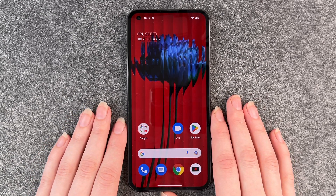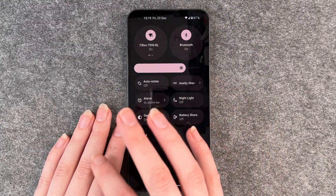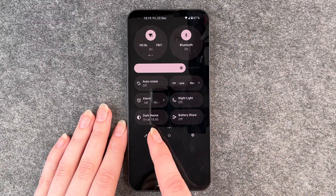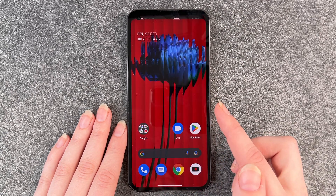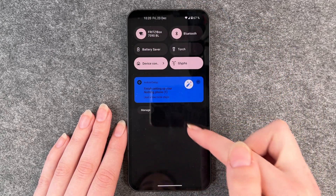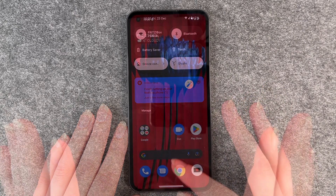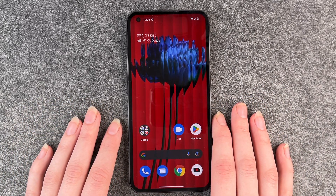To turn on and off the dark mode, you need to go to your drop-down menu, swipe to your right, and then you have your dark theme. If we press on it, it's on — you can see it here, the Google search bar is gray, and the background is gray, so that's nice if you're under low light conditions as it's just easier to read.